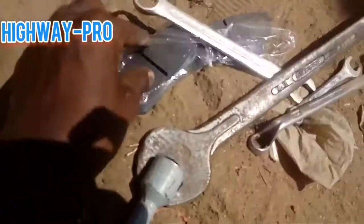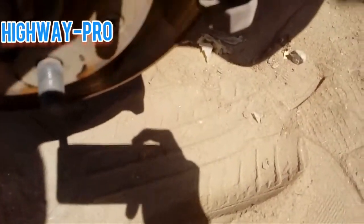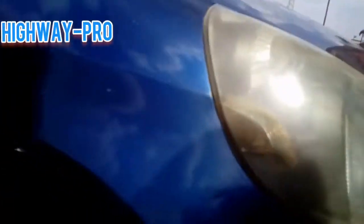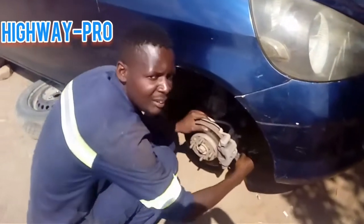We have to do what we have to do. So today I'm going to change the brake pads. Please subscribe — yeah, we're going to change the brake pads first.